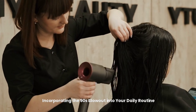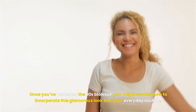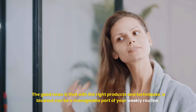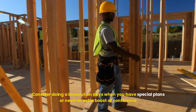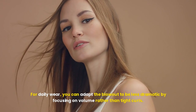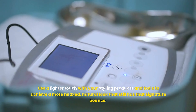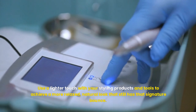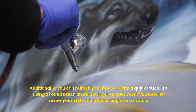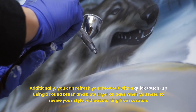Once you've perfected the 90s blowout, you might wonder how to incorporate this glamorous look into your everyday routine. With the right products and techniques, a blowout can be a manageable part of your weekly routine. Consider doing a blowout on days when you have special plans or need an extra boost of confidence. For daily wear, you can adapt the blowout to be less dramatic by focusing on volume rather than tight curls. Use a lighter touch with your styling products and tools to achieve a more relaxed, natural look that still has that signature bounce. You can also refresh your blowout with a quick touch-up using a round brush and blow dryer on days when you need to revive your style without starting from scratch.